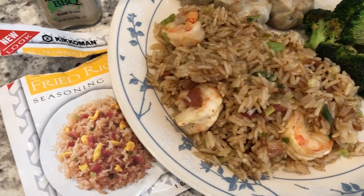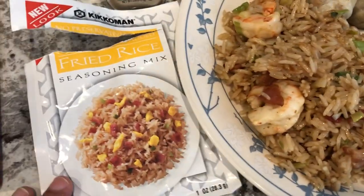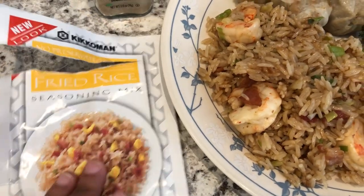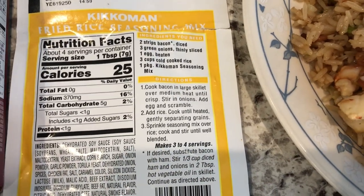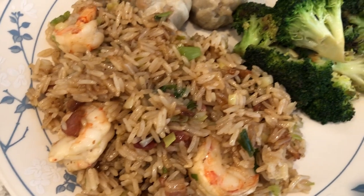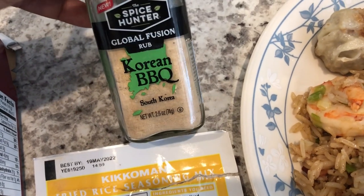For dinner tonight we are having Asian food. I made some fried rice using a seasoning mix I've talked about several times on our What's for Dinner videos — basically I followed the instructions on the back of the packet, but I did add some shrimp. I also made some stir-fried broccoli with fresh broccoli and a seasoning I used on that.